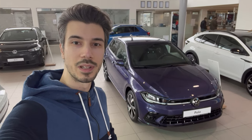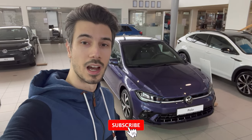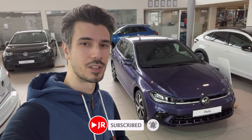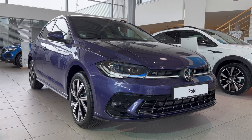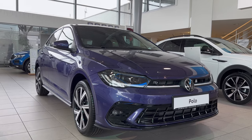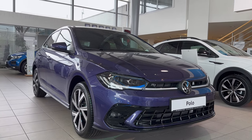Hey ladies and gentlemen, welcome to a new review. Behind us is the new Volkswagen Polo in R-Line trim. This is the beautiful violet color — you've got to check the exterior and interior details. So without further ado, let's jump into the review. Here's the gorgeous new Polo in violet — definitely interesting, stands out. Looks like a Joker theme.